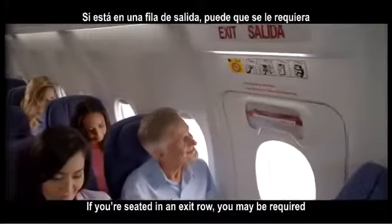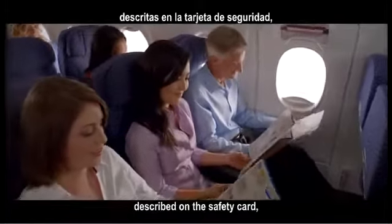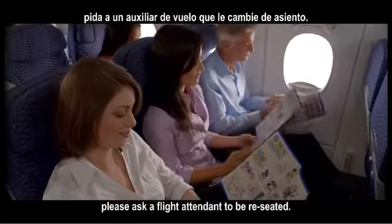If you're seated in an exit row, you may be required to assist the crew in an emergency. If you cannot perform the functions described on the safety card, please ask a flight attendant to be reseated.